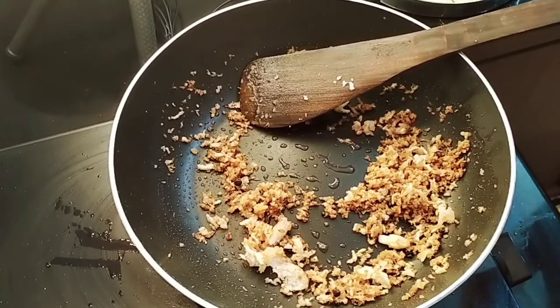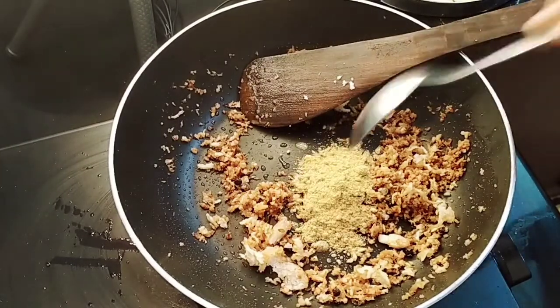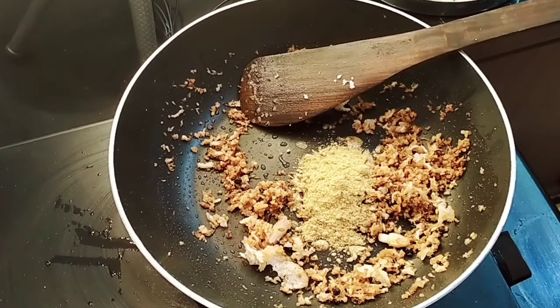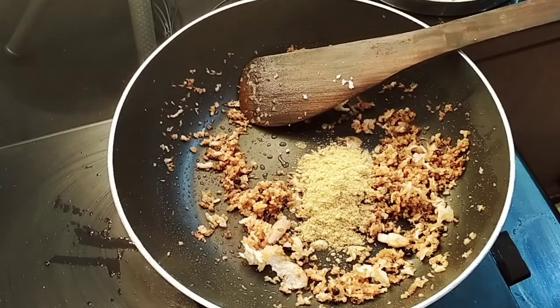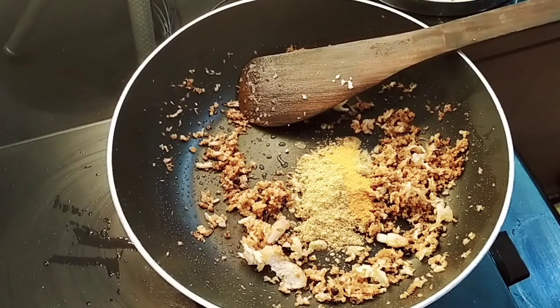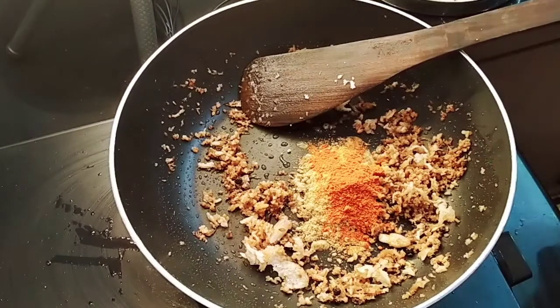We are going to put all the fish together. It's a big part because we have to cook it. I'm going to get the fish together. The fish is going to be cut. And the fish is going to be cut off. We are going to cut off the fish.